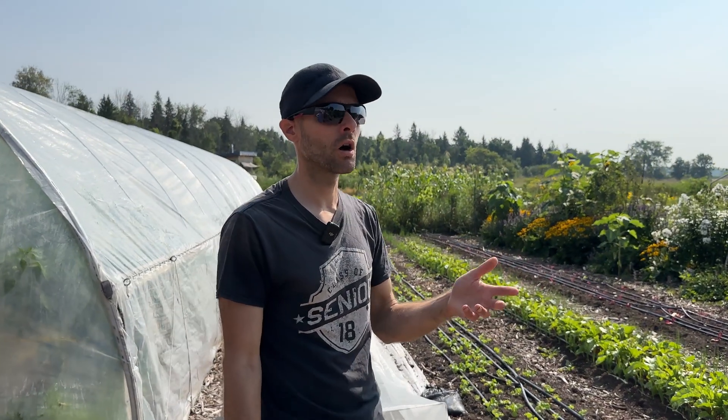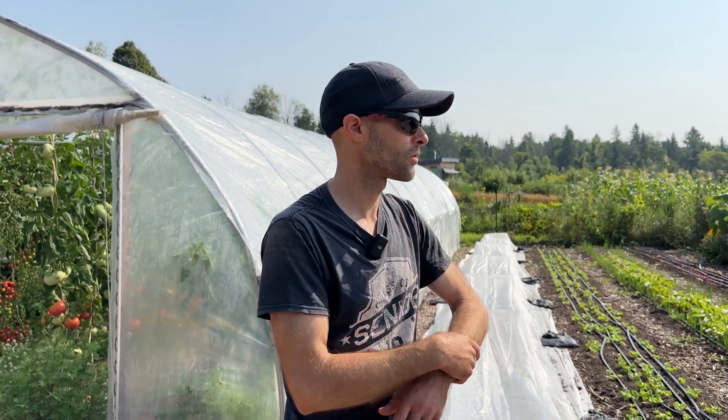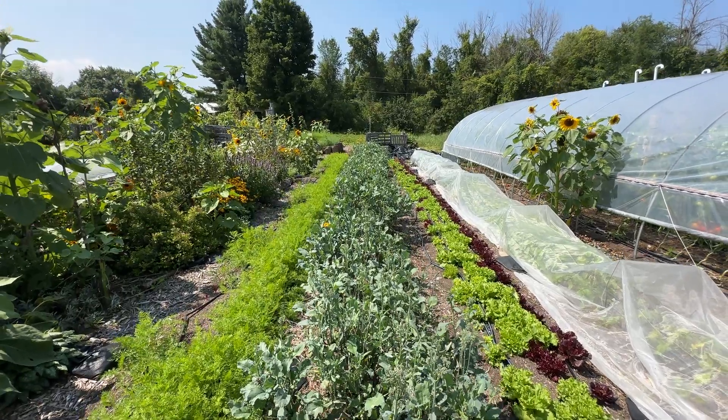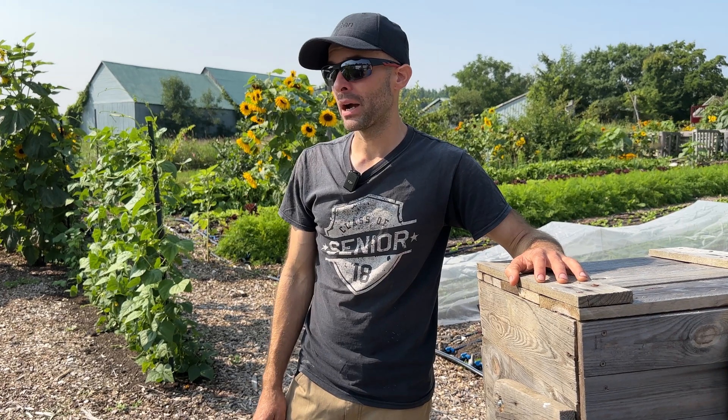I mostly grow quick-growing crops — a lot of salad greens, and root vegetables like carrots, beets, turnips, and radishes.